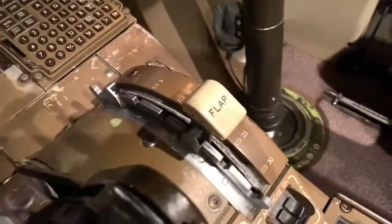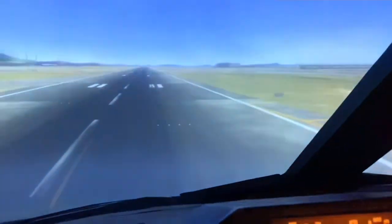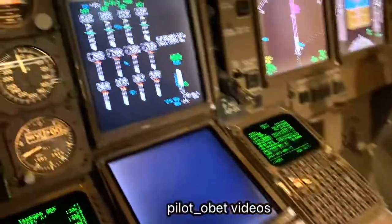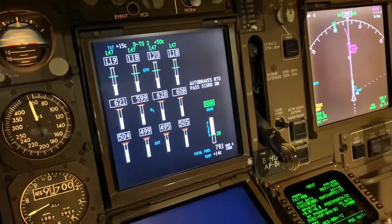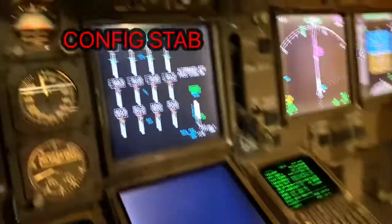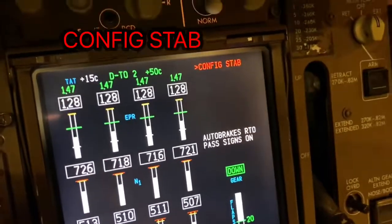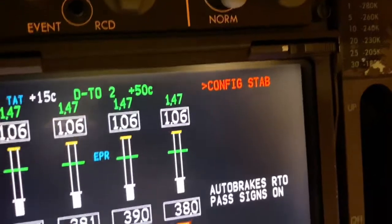This time we've got the flap correct. I'll take the park brake off. The park brake is off once again. Thrust to stand up — stabilized. And I'm going to hit TOGA again to take off. So again, I've got to take the thrust off. And as you can see, it's saying: CONFIG STAB.